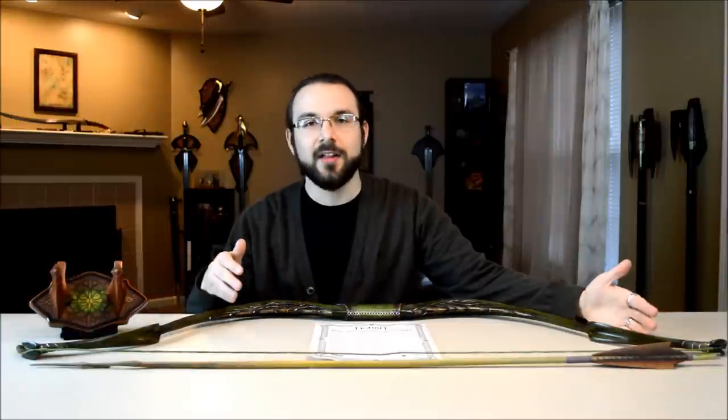Yes, this is the bow of Tauriel the Elf from The Hobbit: Desolation of Smaug and Battle of Five Armies.